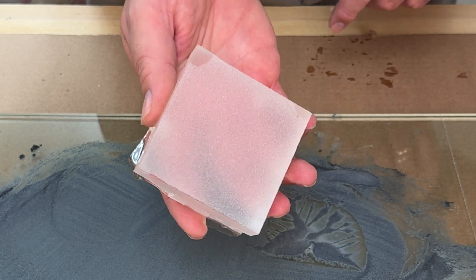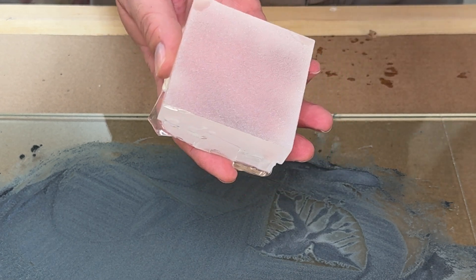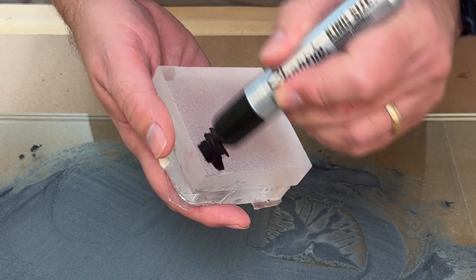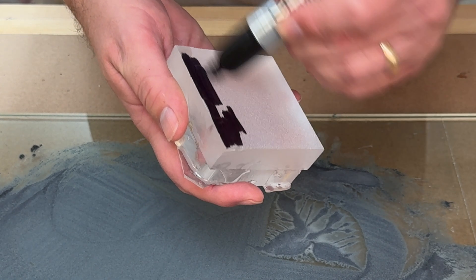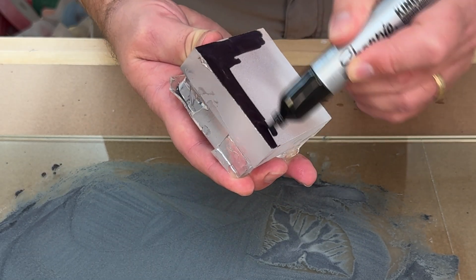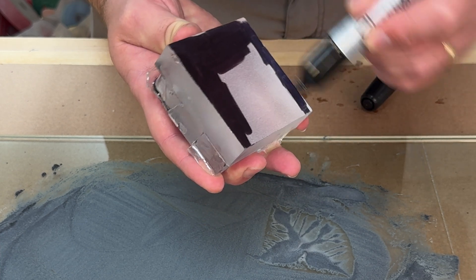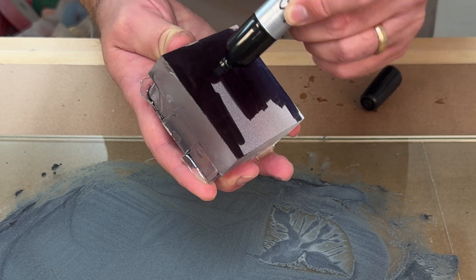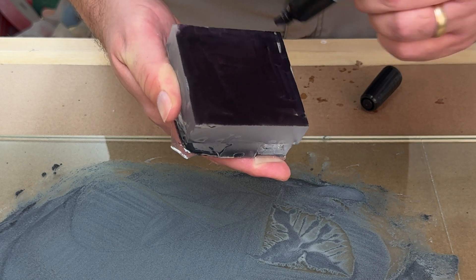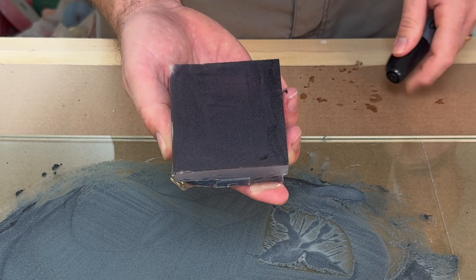Now let's jump over to our 220 grit. A great technique for loose grit grinding is to use a really fat magic marker to color in your surface. This gives you an easy way to see if you're grinding past the deeper scratch marks left by the 60 grit when you move to your next layer. We'll switch over the grits and let the piece dry off before we come back.